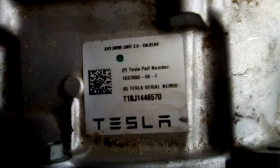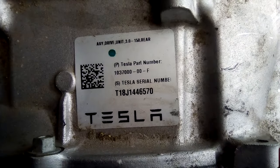Model X motor. We've precariously suspended it. That's all right, I can take the weight. Obviously, that's the tag. Let me just get a shot of it.